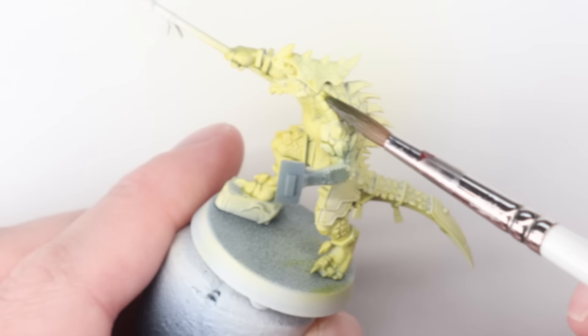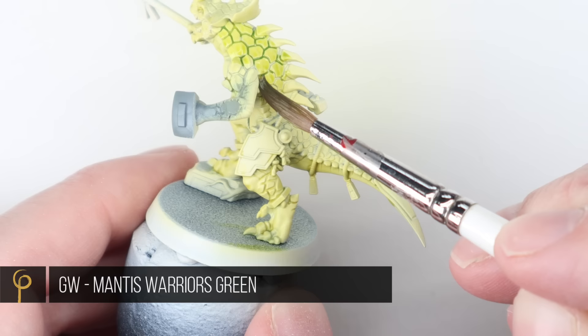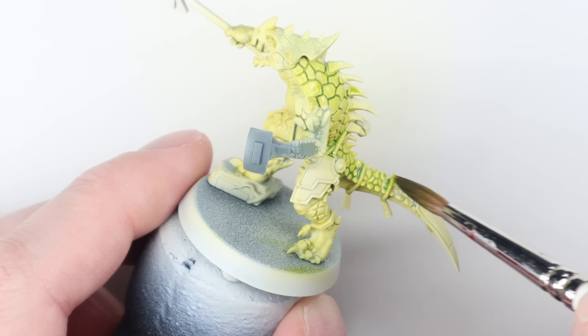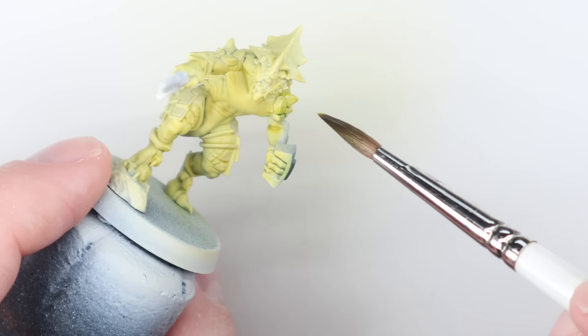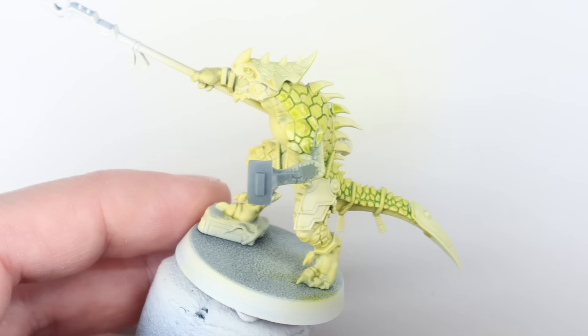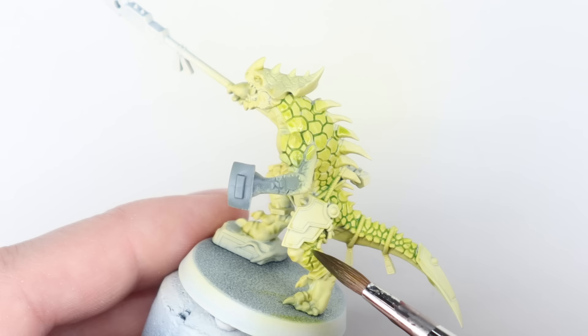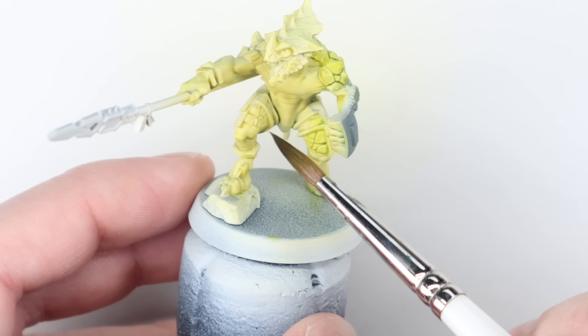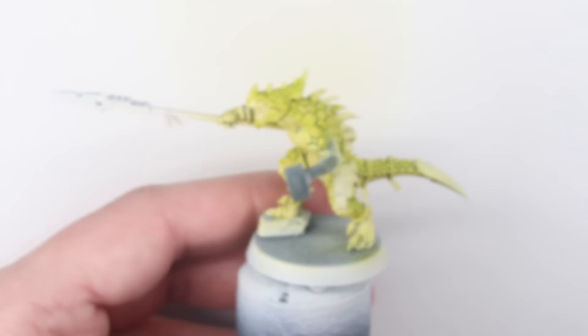Once that was dry, I'm moving on to the next colour — Mantis Warriors Green contrast paint. This is the colour I'm going to use for the scales on the model. The Plague Bearer Flesh is for the fleshy parts, and the Mantis Warriors Green is for the scales. I've thinned it a similar amount — if in doubt, I'd rather thin it too much. Very deliberately with my brushstrokes, I'm being careful not to get it onto the fleshy areas and I'm trying to work most of my brushstrokes towards the spine, creating nice smooth transitions between colours. The medium is helping with that — it's basically like a satin medium, really helping to blend those colours together quite easily.